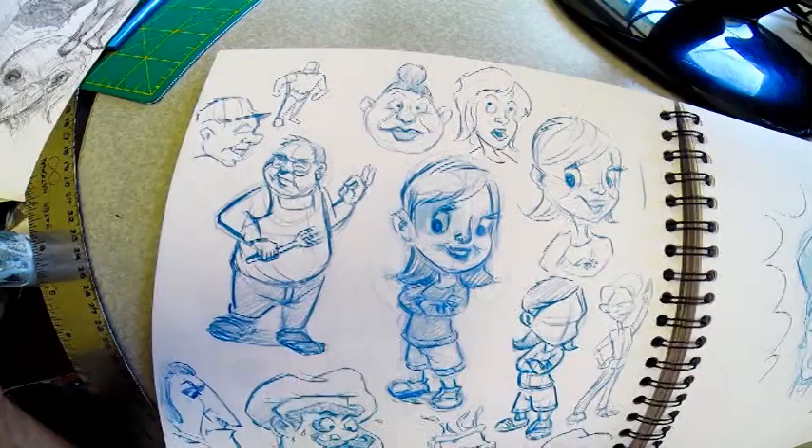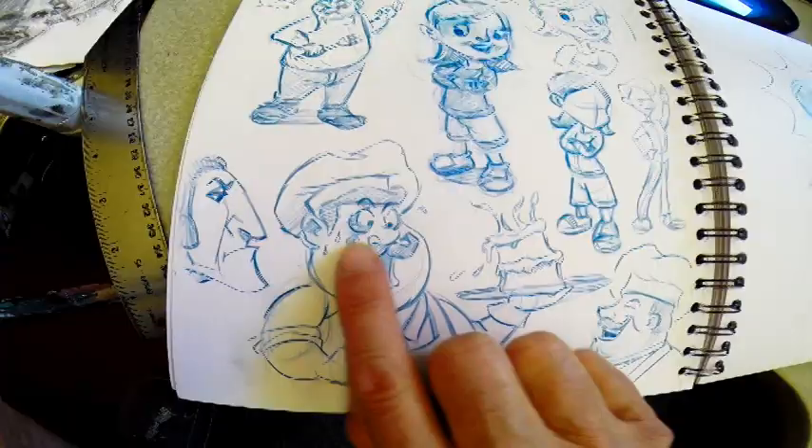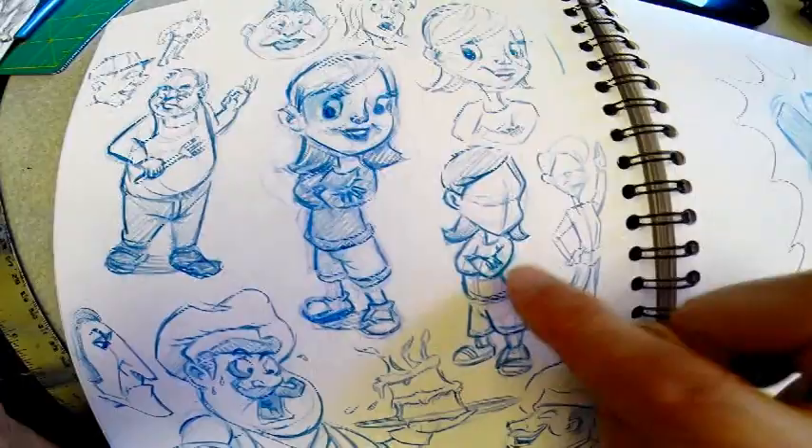I follow Mitch Liu on Patreon and he's a great teacher, a French guy. I like this and I like the motion of the cake here. She came out cool — I like her better than this one.